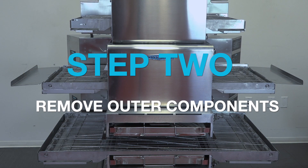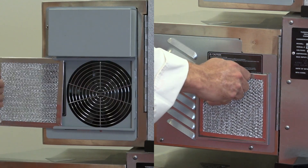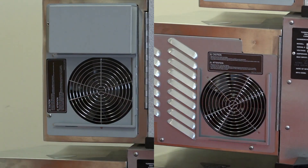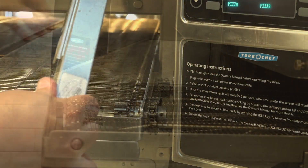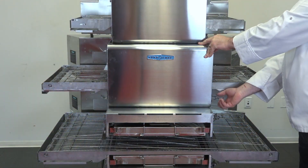Next, remove outer oven components. Remove the air filter and rinse with hot water. Wipe the vent with a clean, damp rag. Remove the extenders, crumb trays, chain guard, and the door.